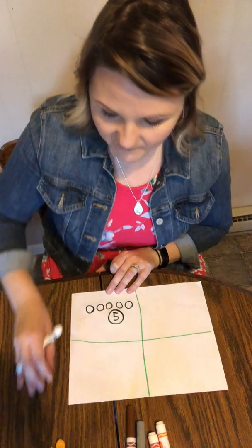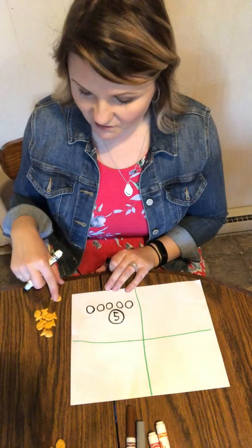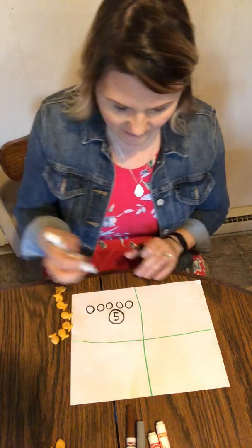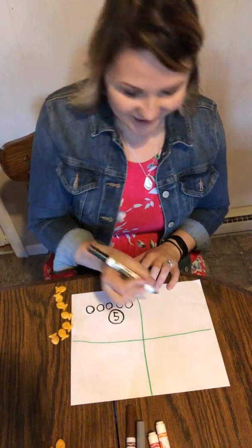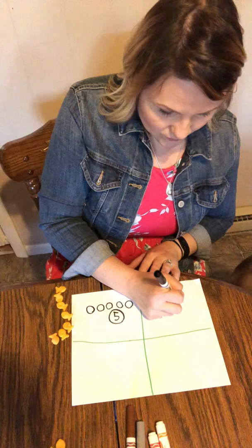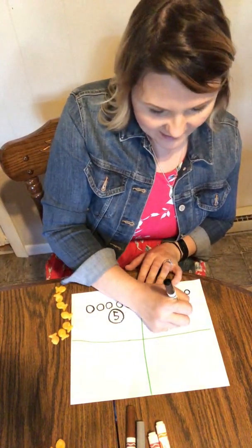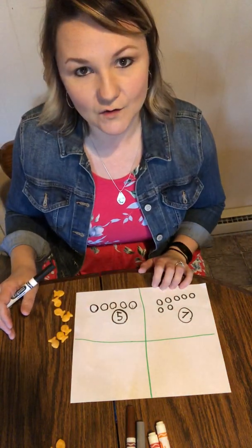Now let's do another one. How many is this? Remember, you gotta count first. Touch and scoot: one, two, three, four, five, six, seven. So how many circles do I need to draw to make an equal set? Seven. Good job. So one, two, three, four, five, six, seven. Now write a seven and circle it. So I have seven goldfish and seven circles.